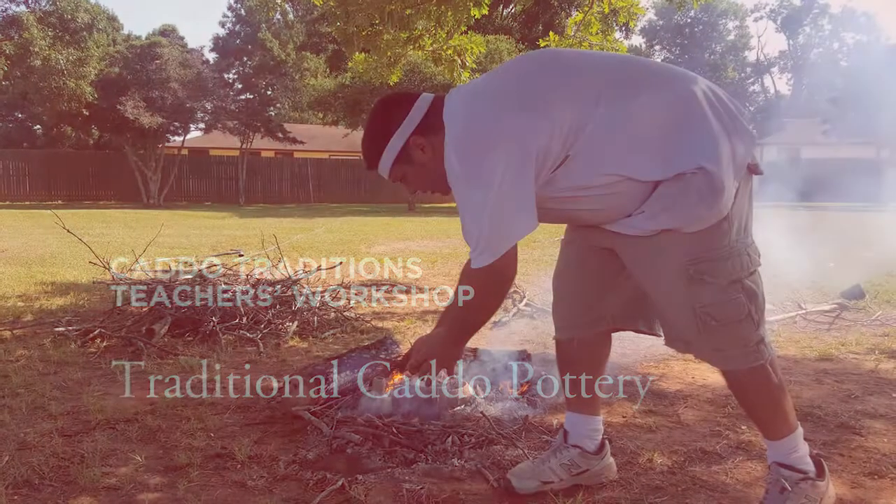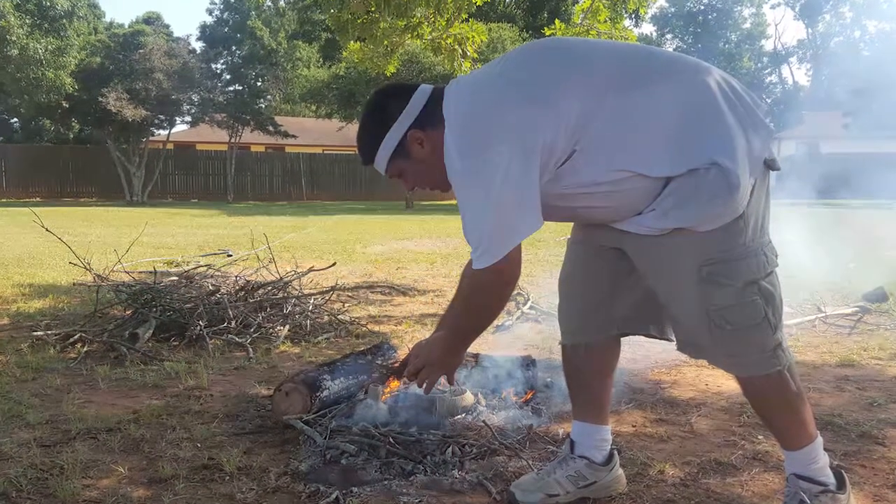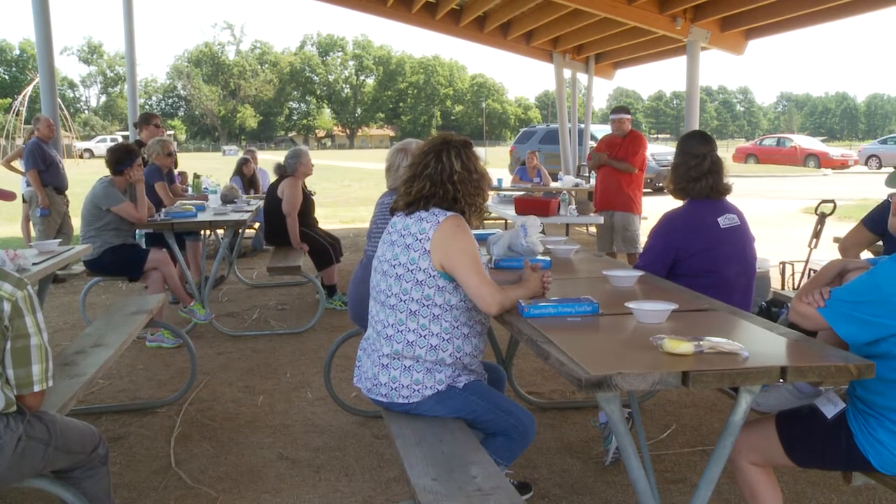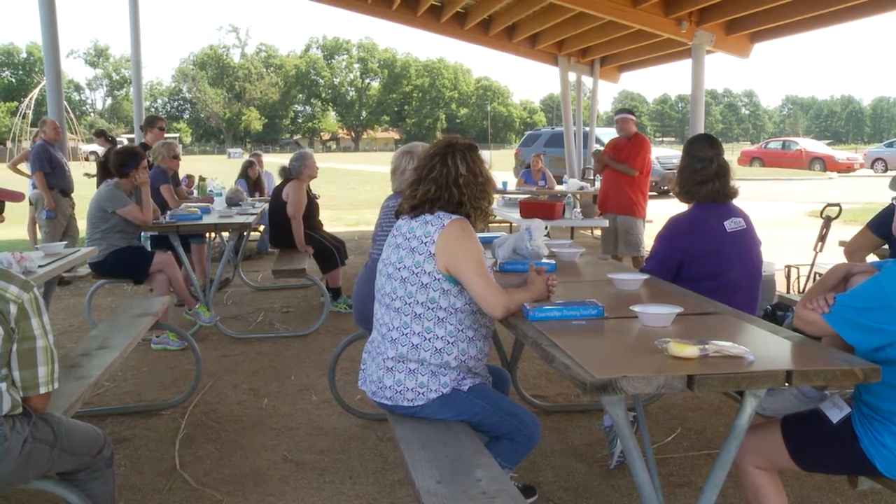Most of us are going to make just straight coil pots on a flat surface. The Caddo's also made round bottom pots, and that is actually how Jerry taught me to start.